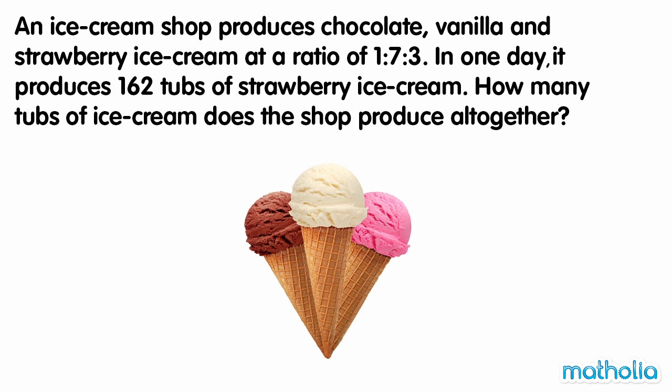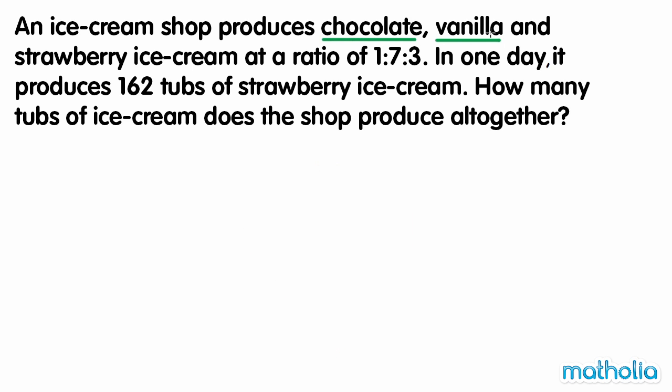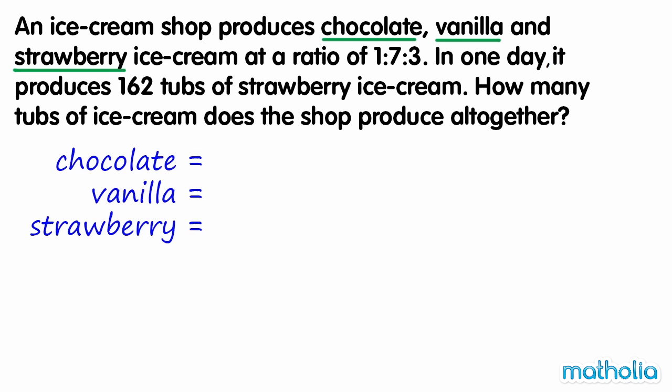An ice cream shop produces chocolate, vanilla and strawberry ice cream at a ratio of 1 to 7 to 3. In one day, it produces 162 tubs of strawberry ice cream. How many tubs of ice cream does the shop produce altogether? Let's find the number of tubs of each flavour, then add them together to find the total.